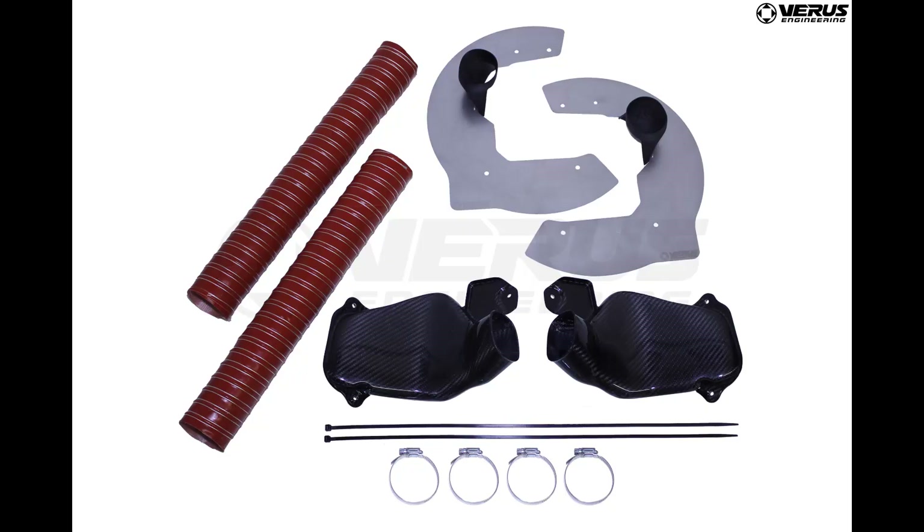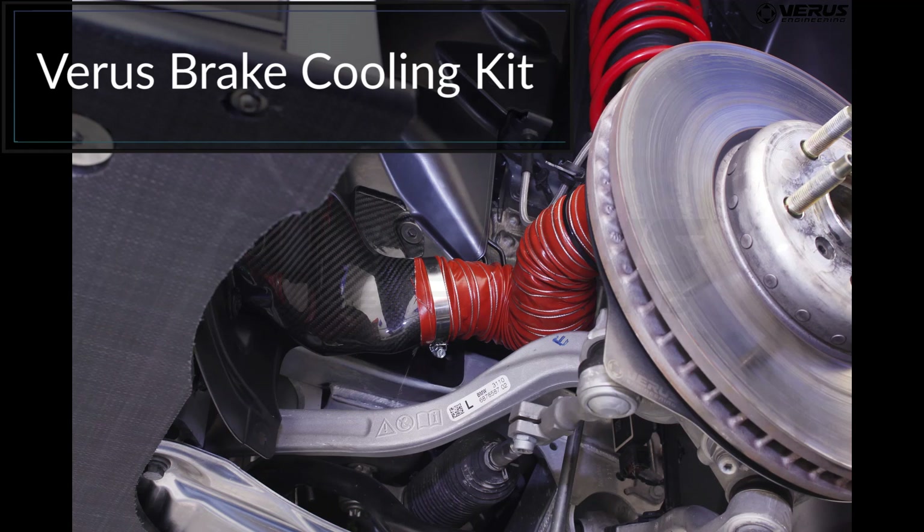Basically we set up an A and B comparison on the same car. On the driver's side we have our full brake cooling kit — that includes the carbon pancake duct, the orange silicone hose, and the backing plate. On the passenger side we have everything stock.